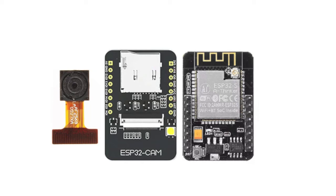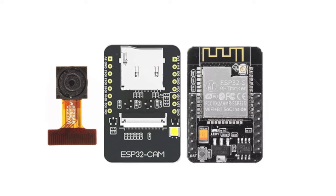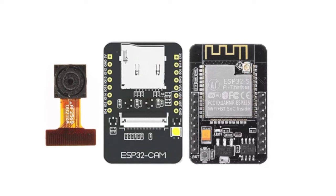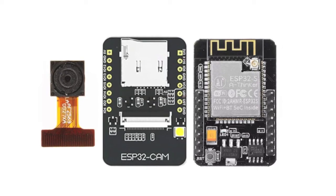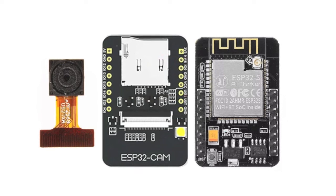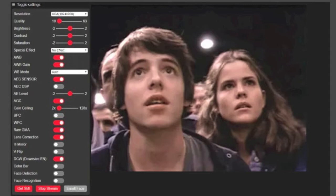Headlining HackerBox 0043, we've got the ESP32 CAM module. It features an ESP32 processor, small digital camera, microSD port, flash LED, and a bunch of I/O pins. Leveraging the Wi-Fi functionality of the ESP32 chip, the ESP32 CAM module can act as a wireless webcam and can stream video from the connected camera over Wi-Fi to any web browser. The demo interface has a lot of little switches and sliders that let you change all of the parameters.